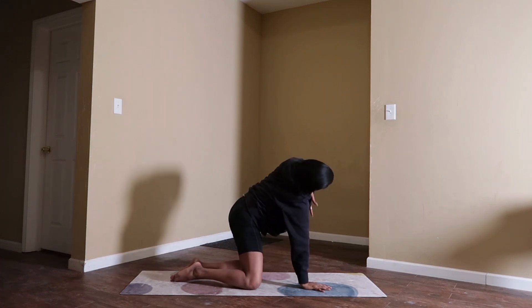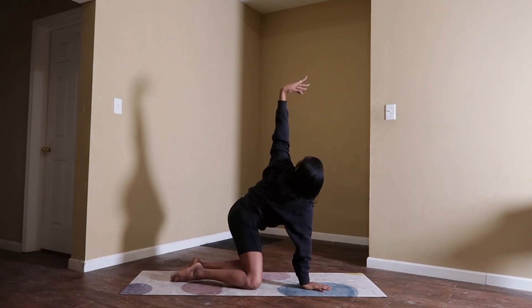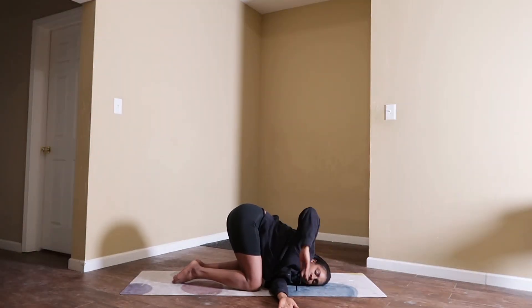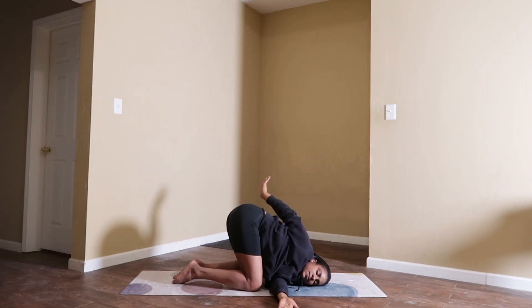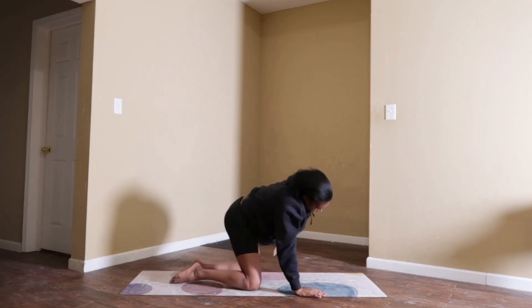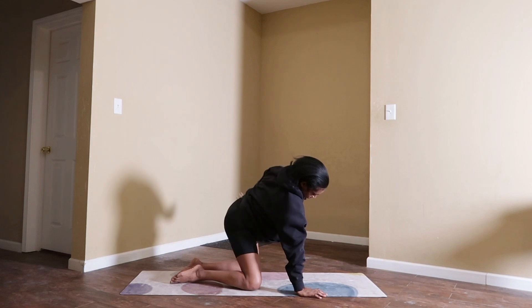Let's do the other side. Inhale, lift your left arm and add some wrist rolls. Exhale, thread the needle — slide your left arm through. If you took that bind on the other side, even out your body and take it on this side as well. We will exit this pose: inhale, lift your left arm back up. Exhale, tabletop.